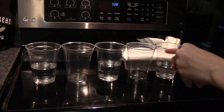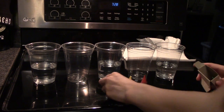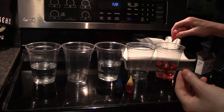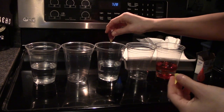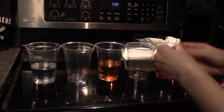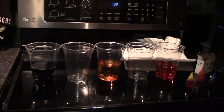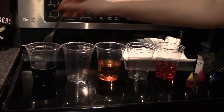Get your food coloring out — you want yellow, red, and blue food coloring. Put a couple drops of red in one of the outside cups, a couple drops of yellow in the center cup, and then a couple drops of blue in the other outside cup. Then stir them so that they're all mixed around in there.